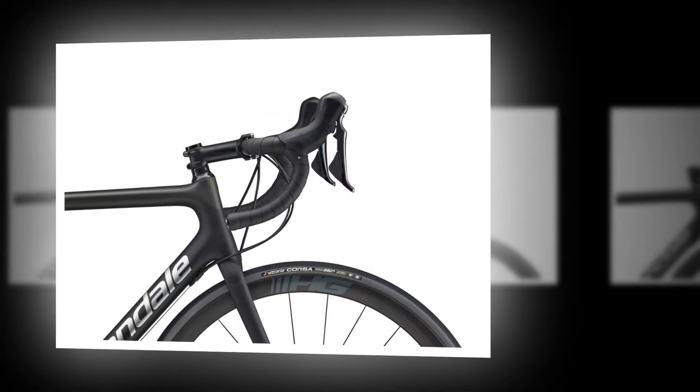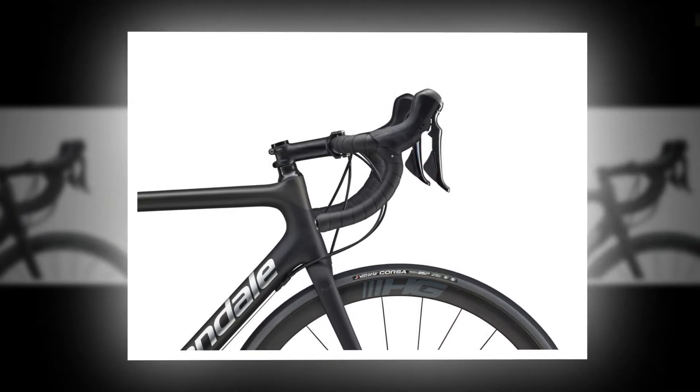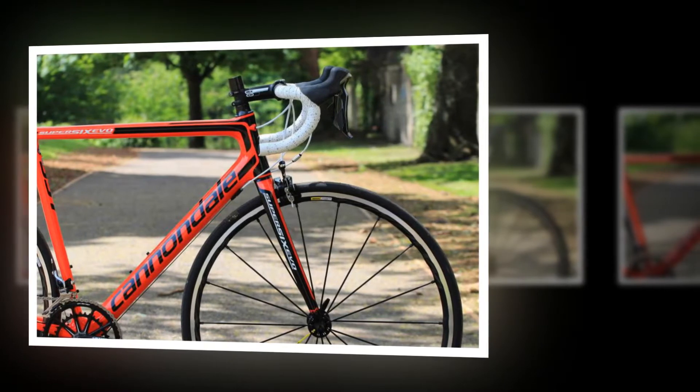First launched in 2011, the Cannondale Super 6 Evo High Mod was an instant hit, and during its long product cycle has gone on to win many of the world's biggest bike races, as well as the hearts and admiration of amateur racers and leisure cyclists alike.